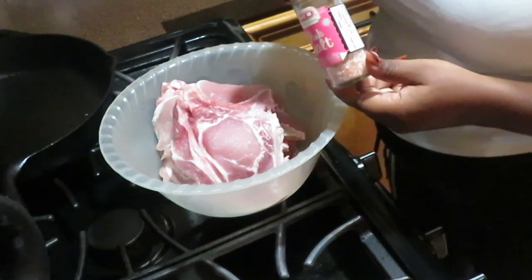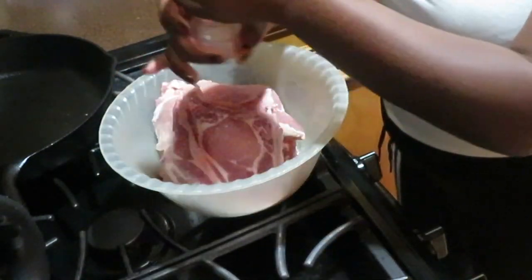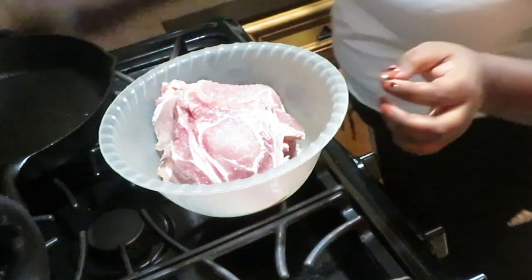Hey y'all, welcome back to my channel! If you're new here, I am Tarisha. Today we're gonna be cooking pork chops. But before we start, don't forget to go and subscribe, also like this video, leave a comment, and tell me what you like.